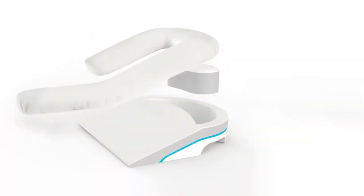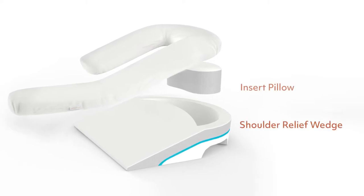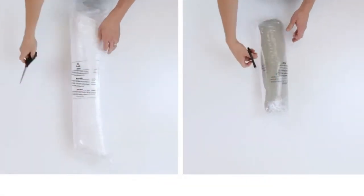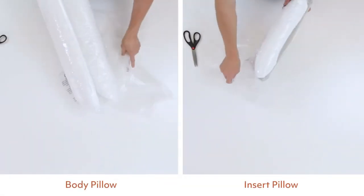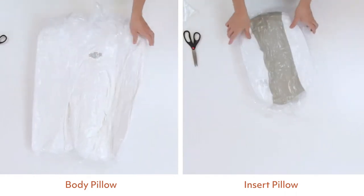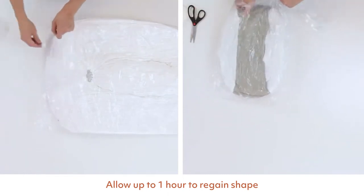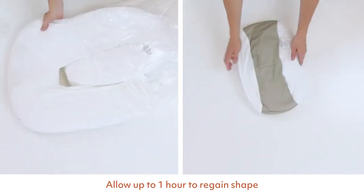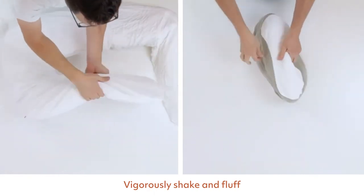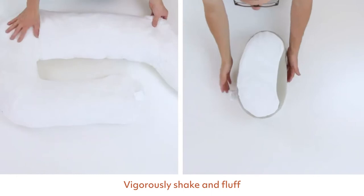Your MedCline shoulder relief system includes three separate pieces: a shoulder relief wedge with insert pillow and wrap-around body pillow. Remove each of these items from the box and carefully remove the plastic shrink wrap. We recommend letting each piece air out for a couple of hours to breathe and fully recover from compression. Because the body pillow and insert pillow have been compressed quite tightly, they need to be vigorously shaken and fluffed to free the stuffing. Any new foam smell is normal, harmless, and will dissipate after a few days.